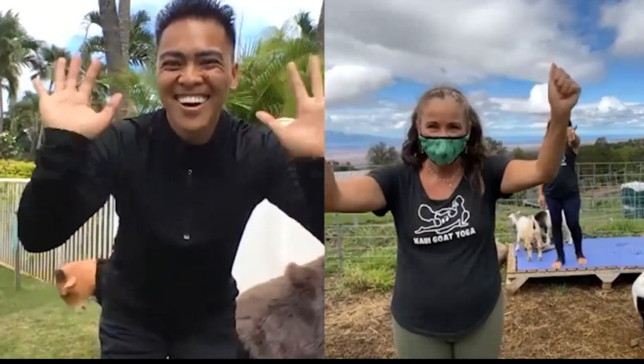Thank you, Mikey. Bye, guys. Aloha. Bye. Aloha. Aloha.